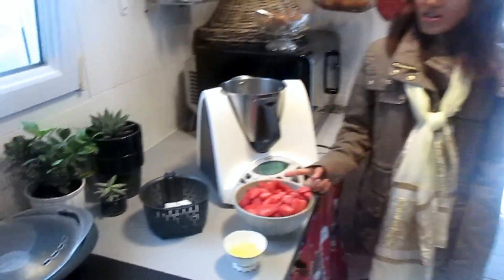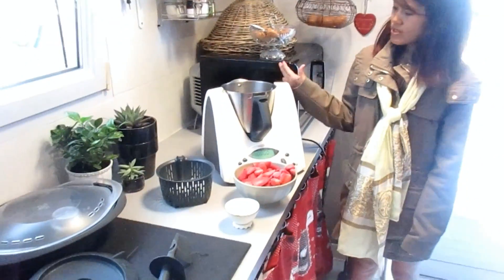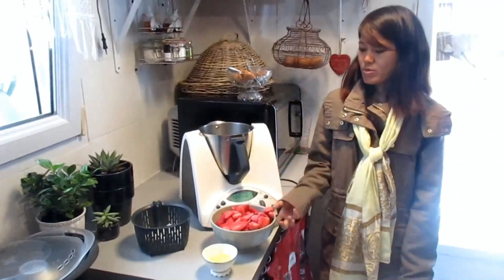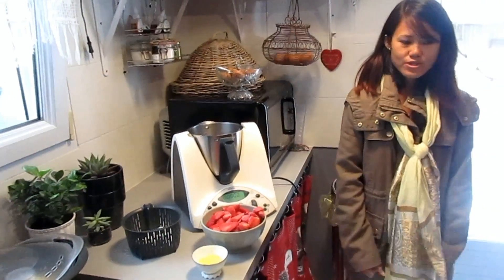So that's the trick, that's the technique on how to use this machine to make an ice cream — you have to make the fruits frozen first.